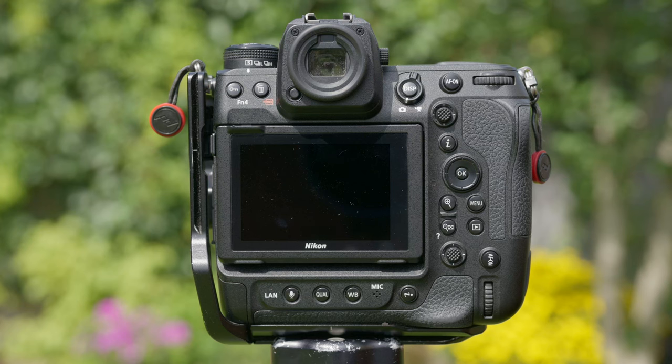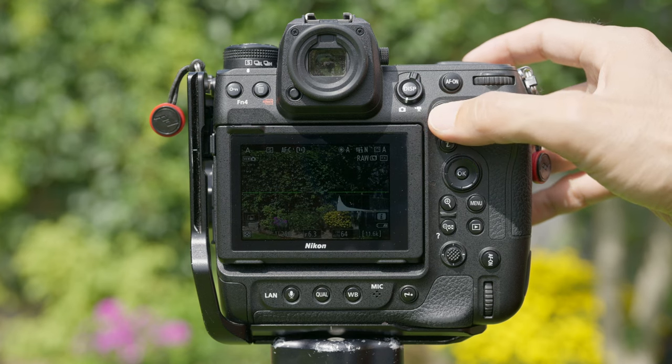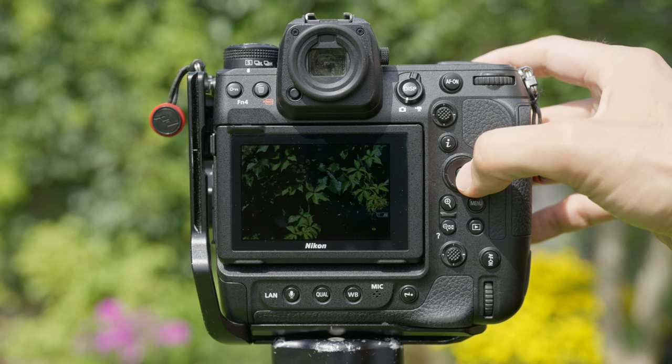I set this up using the OK button in the middle, but you can also set it up so that depressing that joystick button does the same thing. I tried this as well at some point, but I didn't quite like it because it was a little bit harder for me to depress the joystick button without it moving left, right, or up and down. So I settled on using the OK button because it was a lot easier to press anytime I needed to focus at 100% and immediately go back to full screen mode.